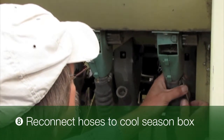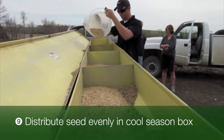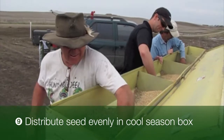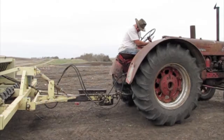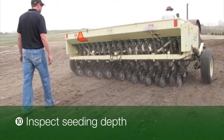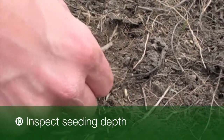Evenly distribute the seed in the cool season drill box compartment. Never fill the drill box compartment to full capacity as this might cause bridging above the seed cup openers. Check your seeding depth to make sure you are placing the seed no deeper than one-third of an inch. To see some seed laying on the surface is totally fine.